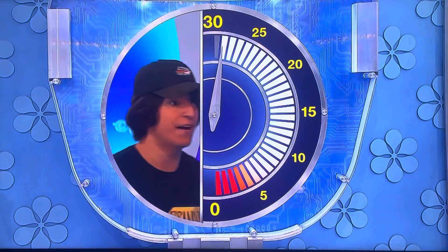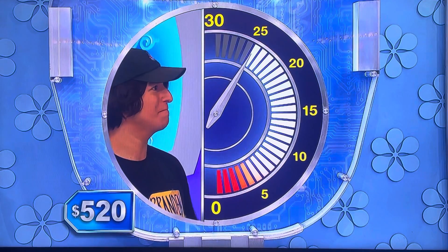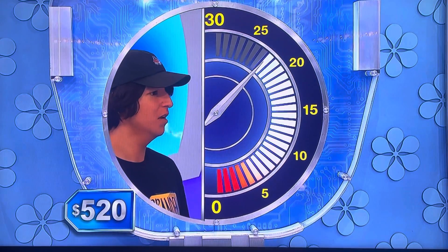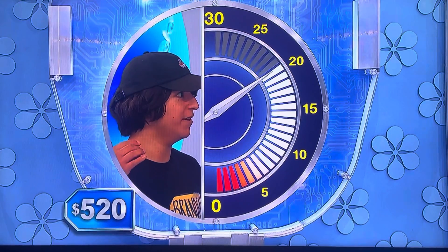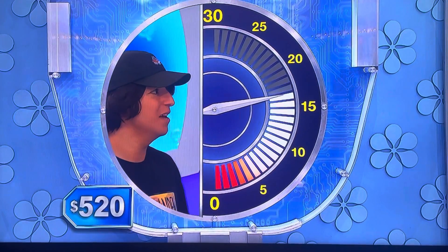$6.99? Lower. $5.99? Lower. $4.99? Higher. $4.50? Lower. $4.25? Higher. $5.25? Lower. $5.10? Higher. $5.15? Higher. $5.20? Yes!